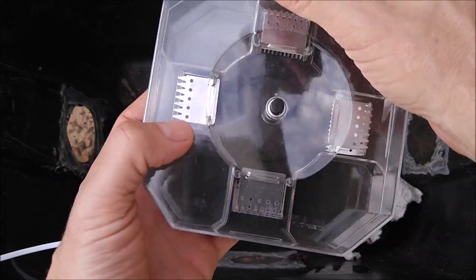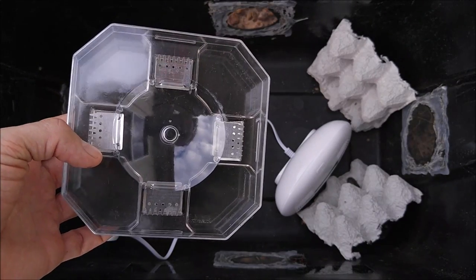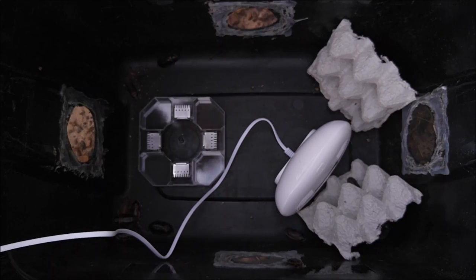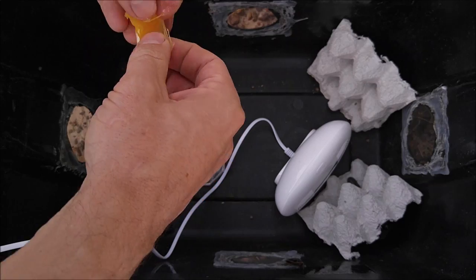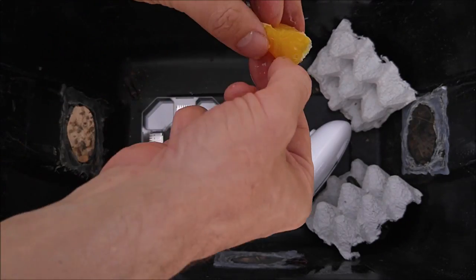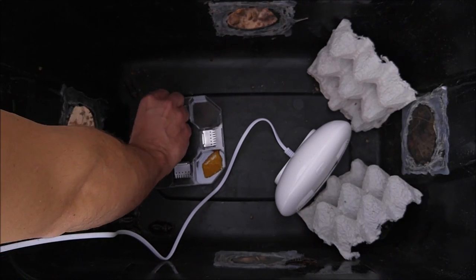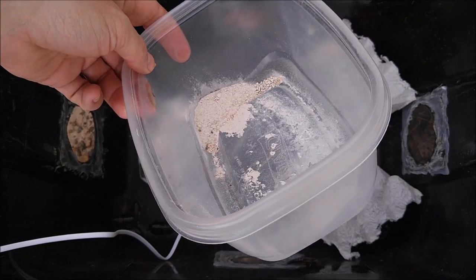My buddy Mark tells me that cockroaches really like citrus, so we are going to set it up with some oranges as well as some cockroach food and we will see which one they like better. Let's go ahead and set this in here. Got a little orange slice — let's split that all open — and this is his special cockroach food concoction.